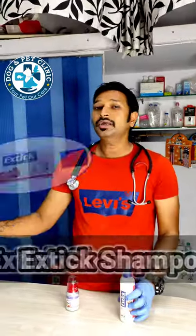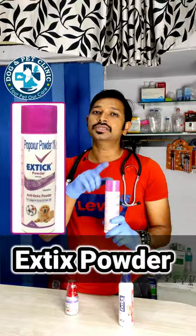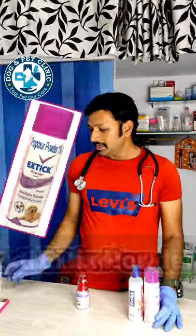The second thing is that you can use shampoo — you can use excess shampoo. Or if your puppy is small, then you can use powder.